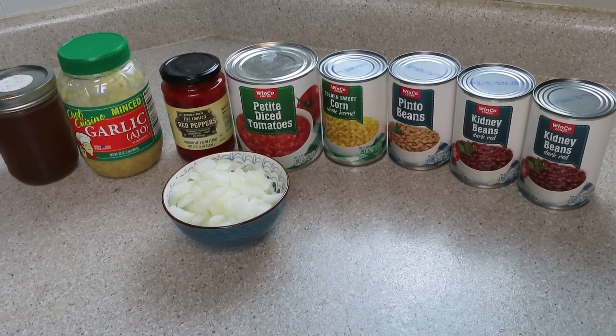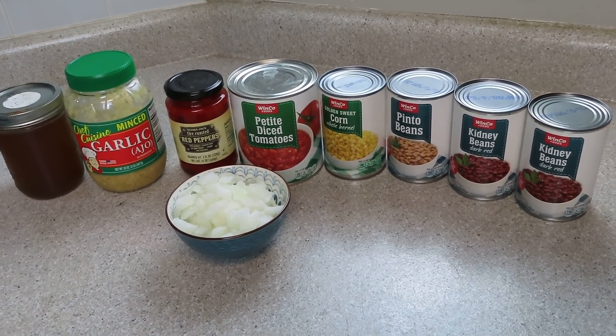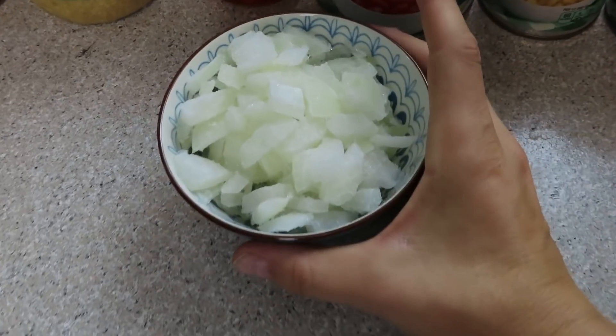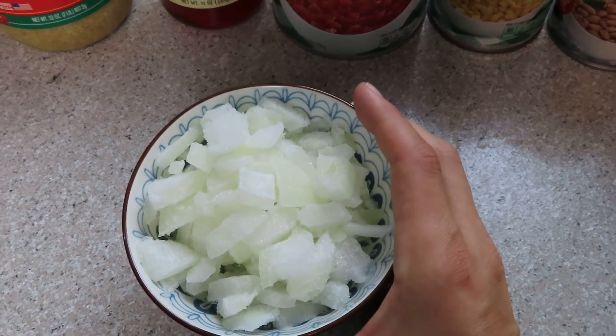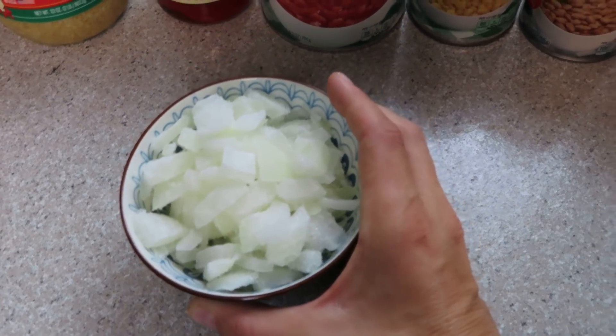The ingredients are interchangeable. You can use whatever you have on hand. I just tend to pull things out of my pantry, and I've never made it like this before, but we're going to go for it. Here I have some diced frozen white onion, which I froze in one of my freezer meal prep videos. I will link both of those down in the description box below if you want some freezer meal ideas.